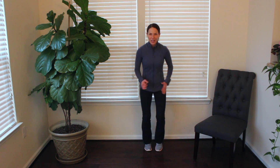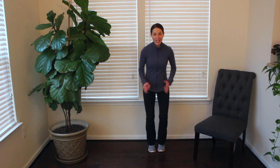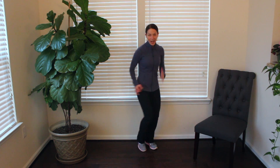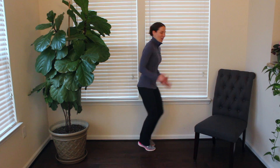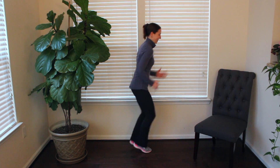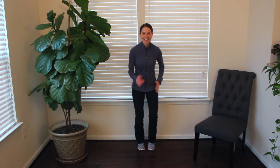We're gonna add a little direction change here. Go ahead, turn to the left, face forward again, turn to the right, face forward again, turn to the right, face forward again, turn to the left.